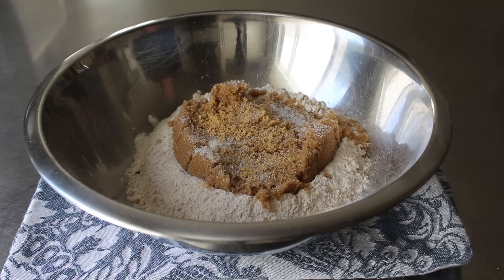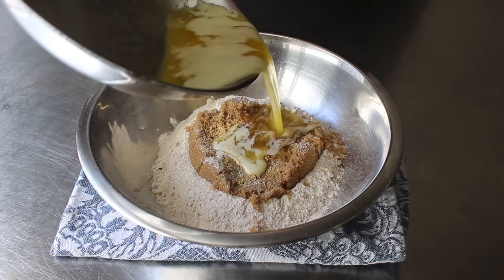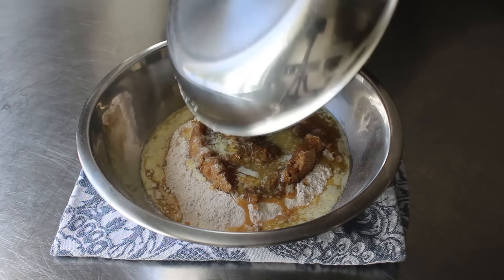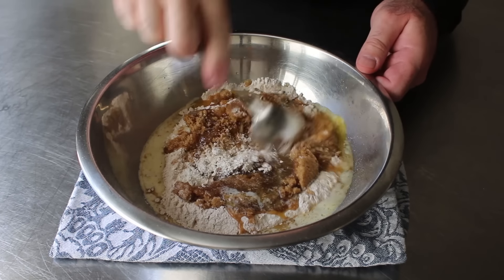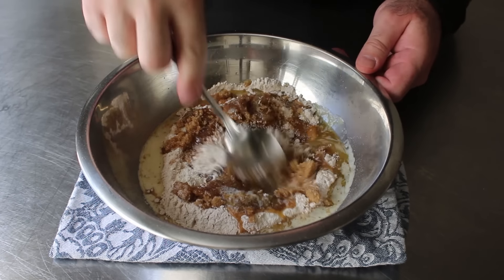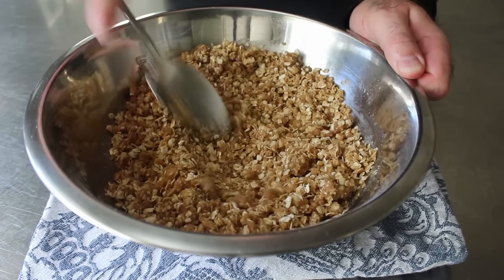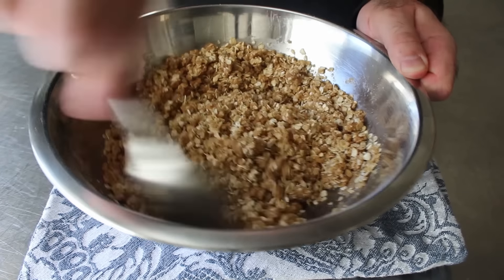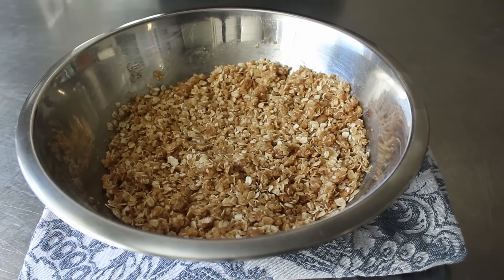And a nice healthy pinch of ground ginger, which is lovely with both strawberries and oats. Then to bring all this together, we will pour in one stick of melted unsalted butter — also known as eight tablespoons, four fluid ounces, or 120 mil as they say in France. Once everything's in there, we'll work this over with a spoon until we are 100% positive that butter has coated every grain of sugar and every single rolled oat. Don't be concerned if this mixture looks a little dry — we're using fresh strawberries, which are going to release a fair amount of liquid.